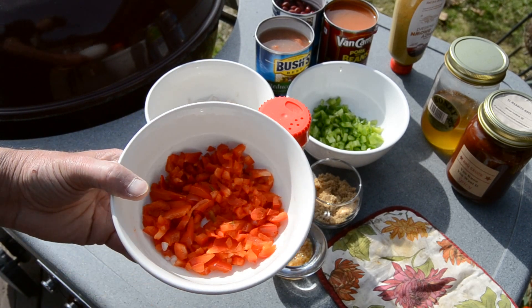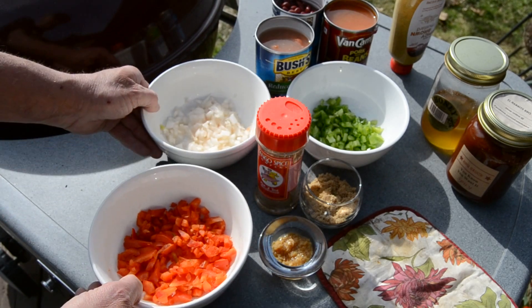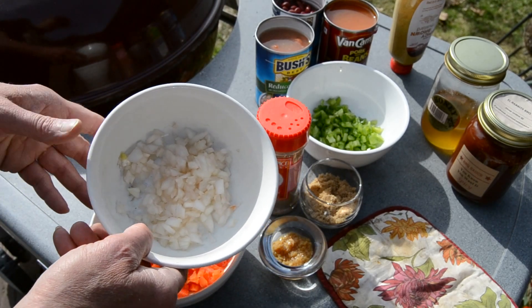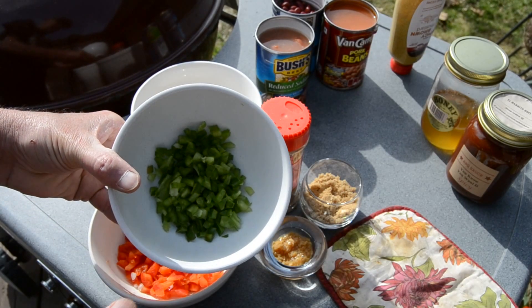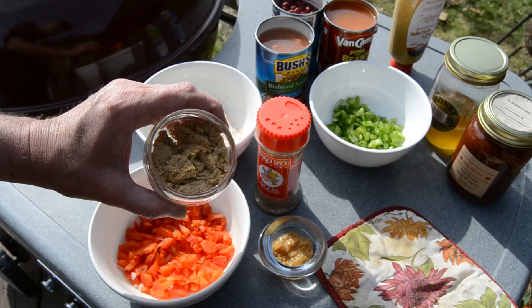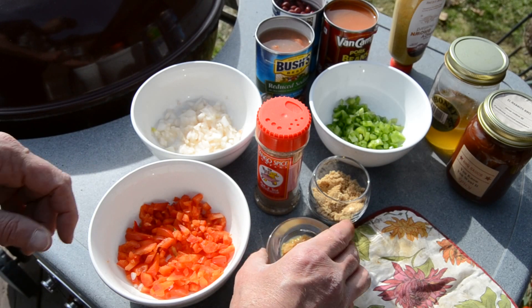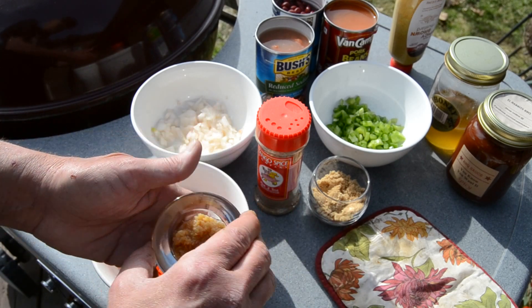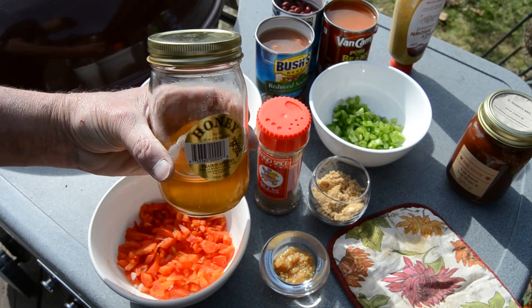What I've got here is some coarsely chopped red pepper, some coarsely chopped white onion, coarsely chopped green pepper, two tablespoons light brown sugar, one tablespoon minced garlic, and locally grown honey.